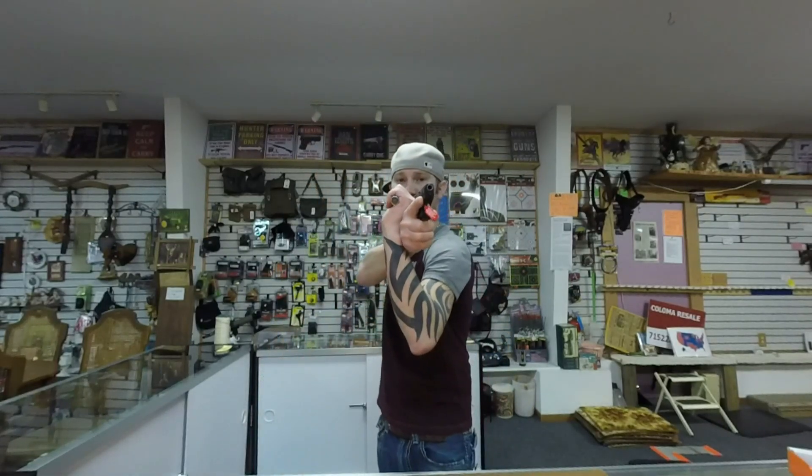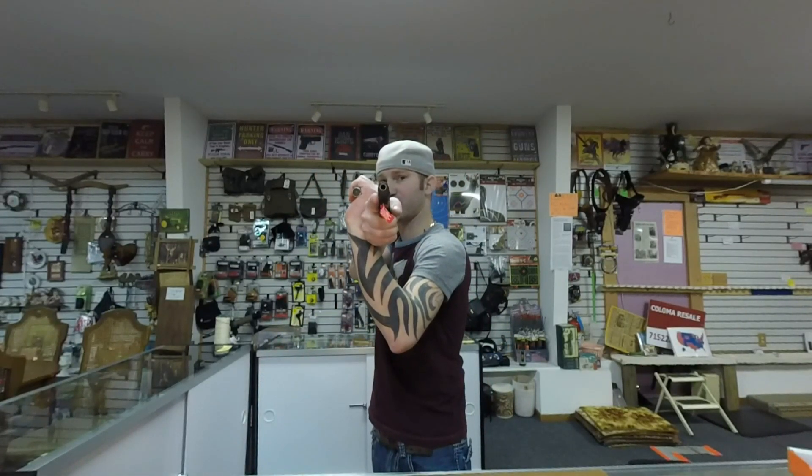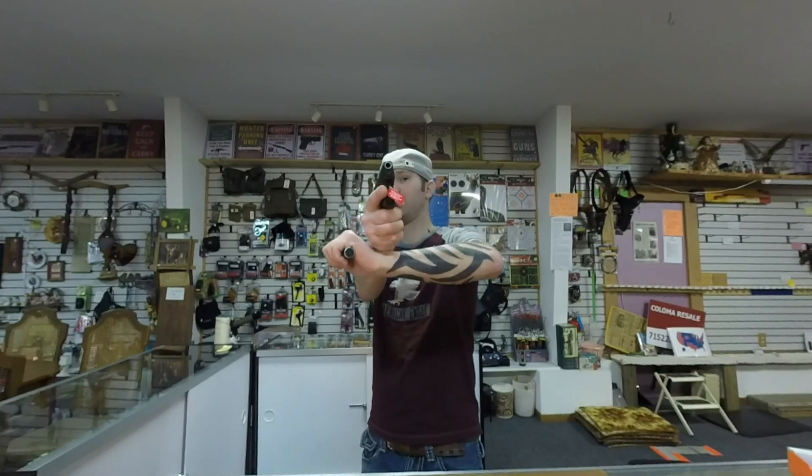The Curve has an advantage over other compact pistols — the biggest one being that there's a flashlight on it. Typically when you run a compact pistol you're giving up your ability to have a flashlight unless you have a separate one. Holding a separate flashlight gets extremely fatiguing, and when you draw your firearm you also have to draw the flashlight, taking longer. Eventually you end up with basically one-hand shooting, your control and accuracy go down.